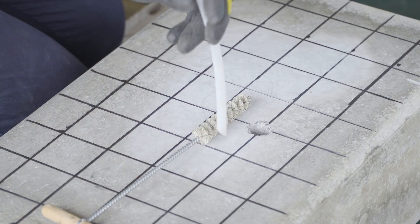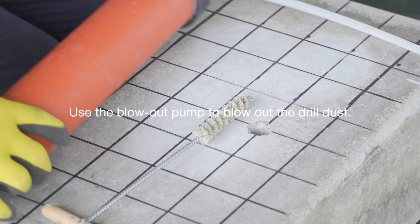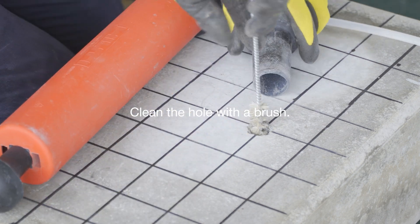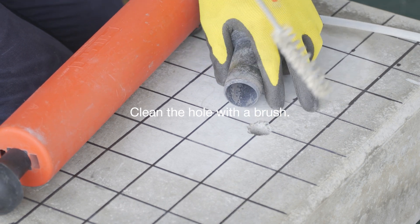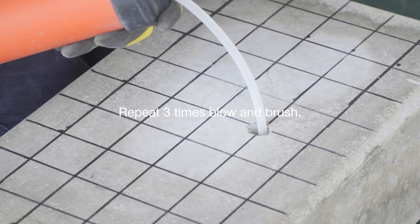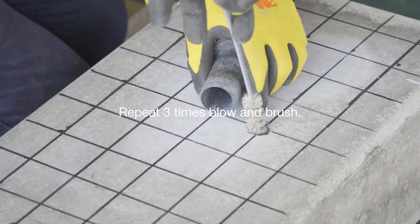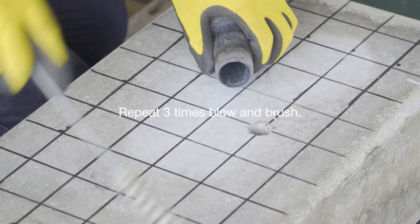Next, clean the drilled hole. Use a blowout pump to blow out the dust inside and then clean the hole with a brush. Repeat the blow and brush process three times. Use the vacuum to suck the dust while cleaning the hole.